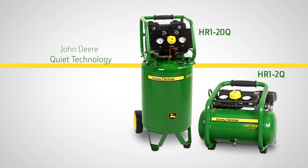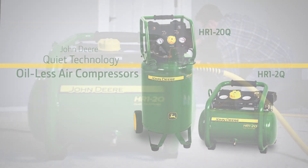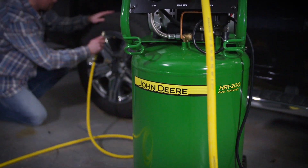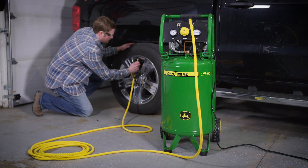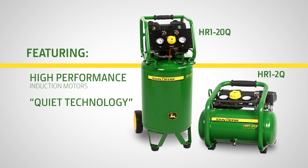Introducing the John Deere Quiet Technology oil-less air compressors featuring single-stage electric motors, available in two sizes: a two and a half gallon hand carry as well as a twenty gallon tank size in an upright portable design. Both new oil-less air compressors feature high-performance induction motors with Quiet Technology, which are significantly quieter than John Deere gas-powered air compressors.